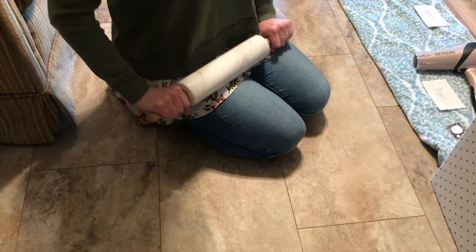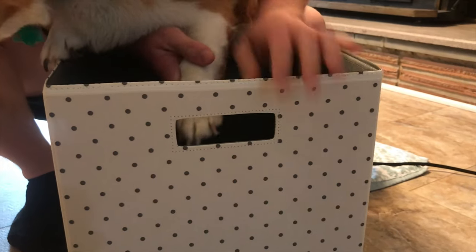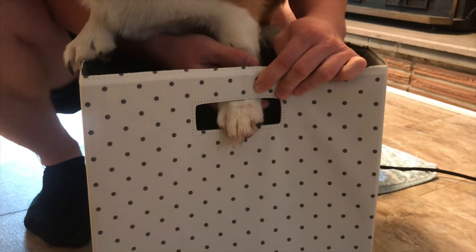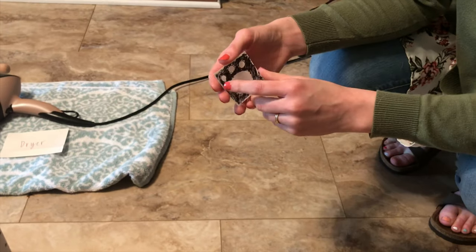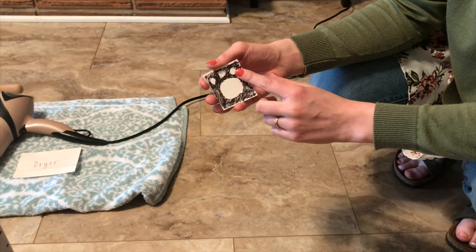After it's dried, it's going to roll to the film recovery slot. The film will come through the film recovery slot — this is the result film, which is Benji's paw. The part that is white came from the fixer, and the part that is black came from the developer.